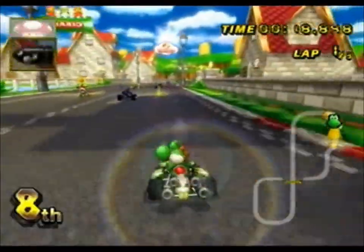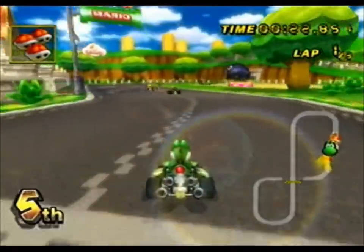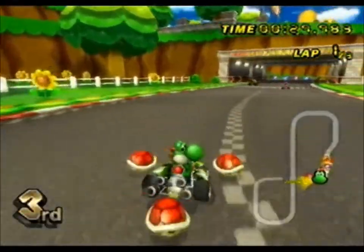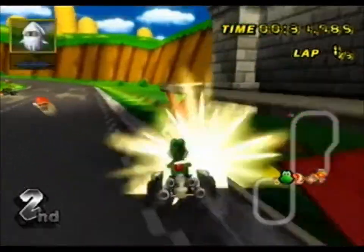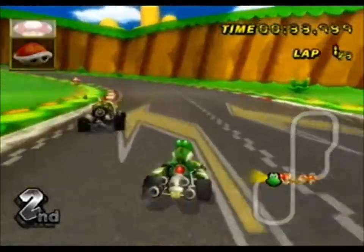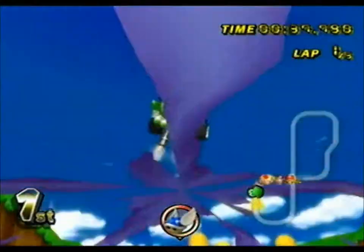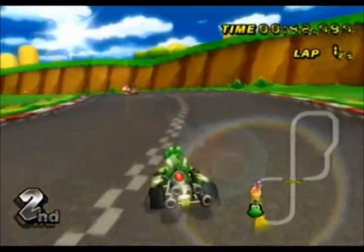That turned it up. All right, so we're going to turn it down to about... yeah. I'm trying to play this with one hand. It just ran into a banana. I think those are items — we'll throw some of these around and grab one. I've been so used to Mario Kart 8 right now, so I don't know how to throw stuff back. We'll figure that out eventually, maybe.